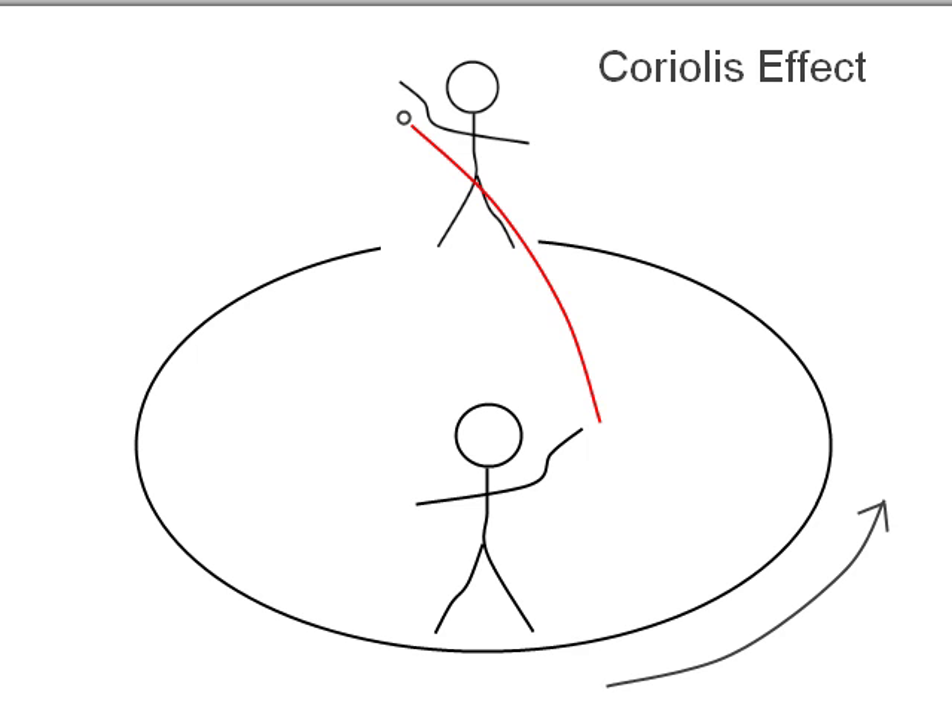Hi, this is Frank from GunSim.com. Today we're talking about the Coriolis effect, which is the fact that although you are shooting at a stationary target, the Earth is actually rotating. So technically, it's not a stationary target.